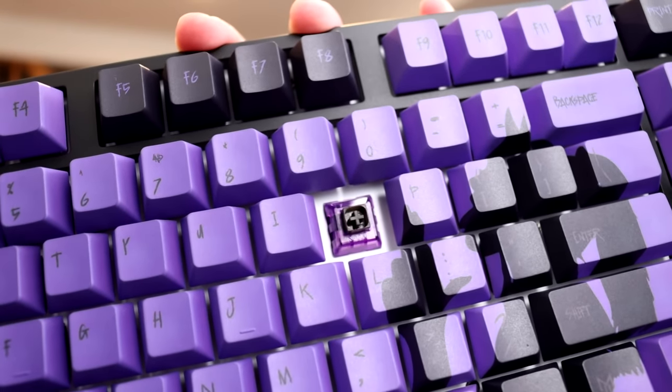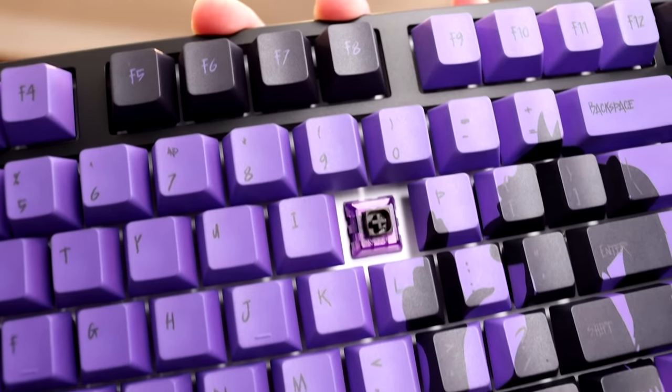The switch itself, according to Matrix, they are the Kale box switches — Matrix X Kale. Usually Matrix goes with the Gateron switches, so this is actually kind of interesting. I don't think they've ever used these ones, or I have ever used these ones. They definitely look and feel different.